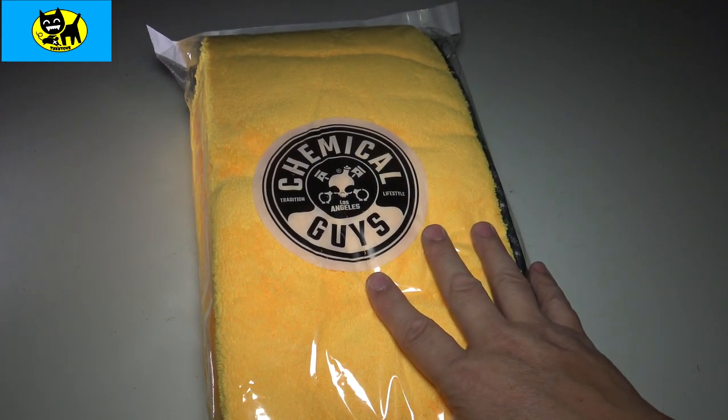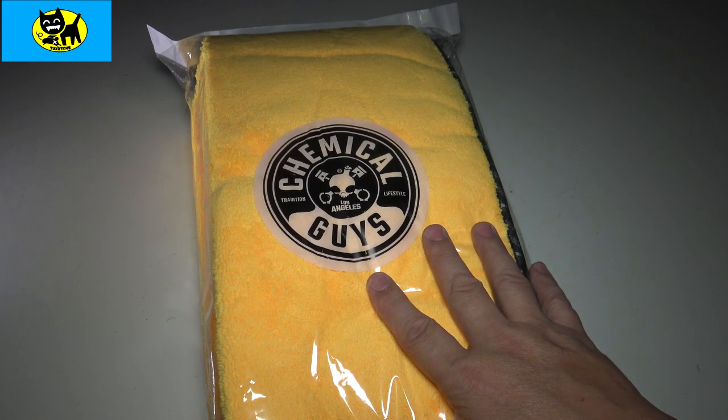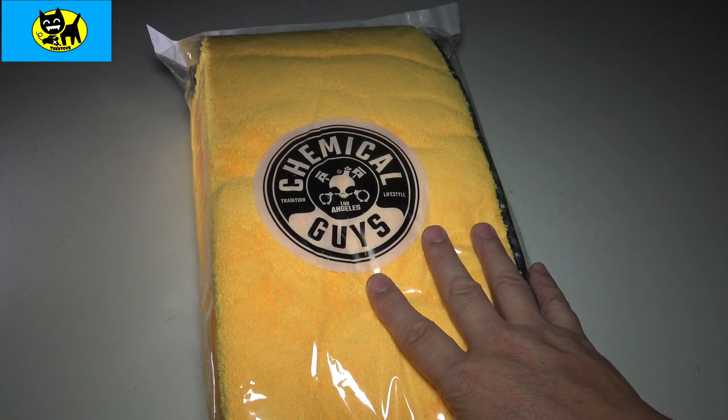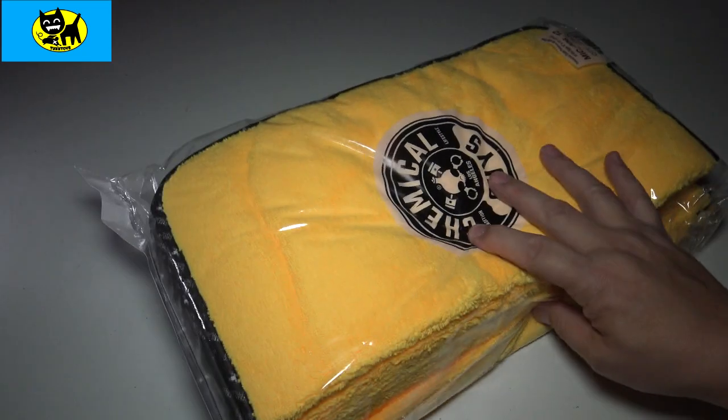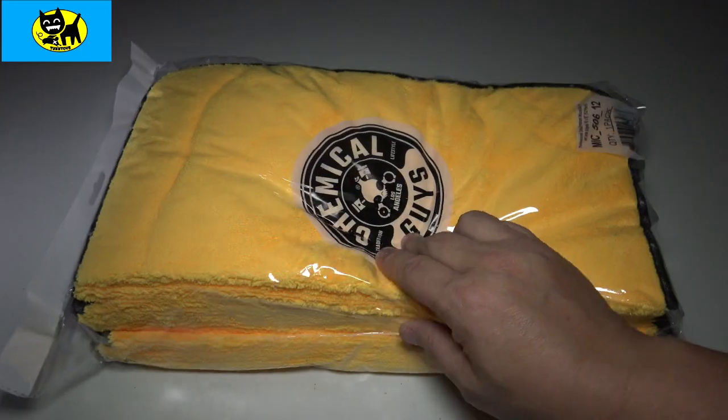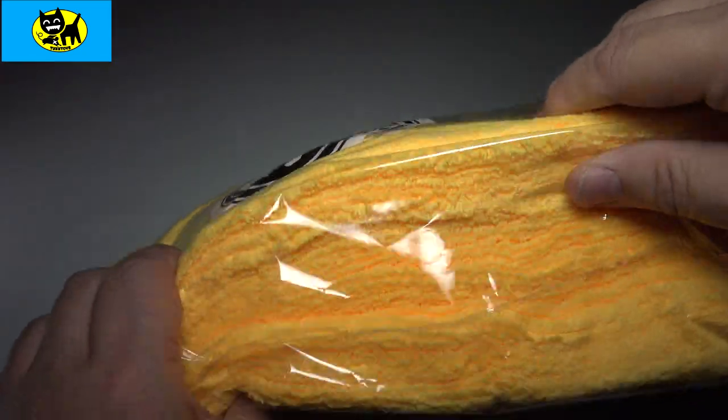These are Chemical Guys microfiber towels, and they're really originally meant for using on cars — waxing and polishing and that kind of thing. But they're really, really good towels. I'd recommend these. I'm not gonna open this bag, but they're super soft, as you can see.